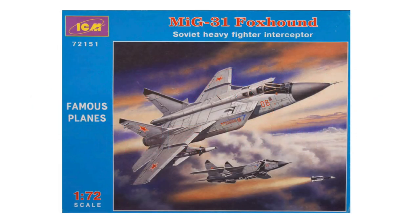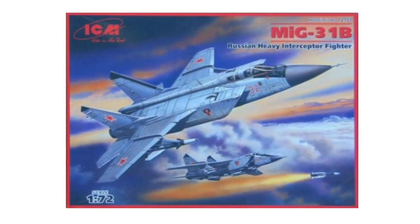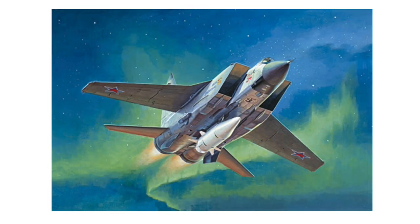The first ICM kit of the MiG-31 appeared in 2005 but was just a re-box of the Condor kit of 2001 with new decals. In 2006, ICM released their own new-tool Foxhound, re-boxed three times since, most recently in 2015. The kit also has a life under the Hasegawa brand, first appearing in 2020. The most recent tooling available, and easiest to buy, is from Trumpeter in 2016 — a notable release being with the Kh-47 missile in a 2019 boxing.